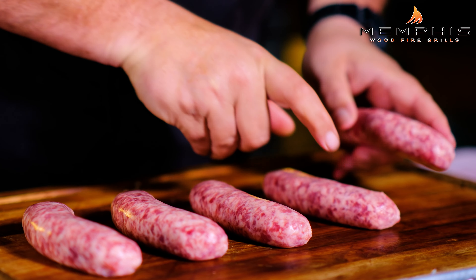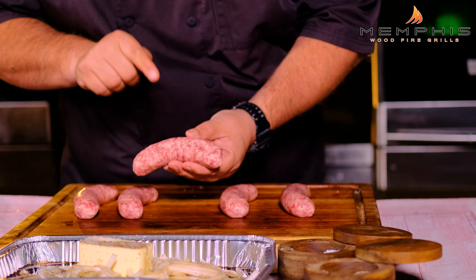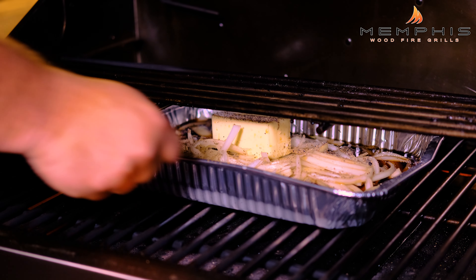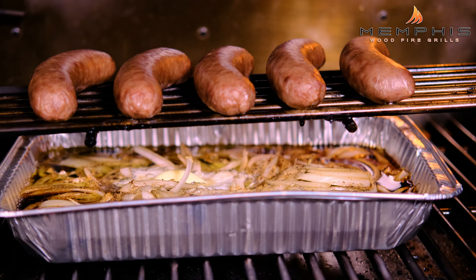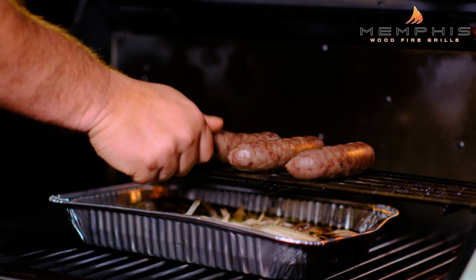The Memphis Woodfire Grill is now sitting at 270 degrees, so it's time to start smoking the beer braised onions and the beer brats. We got a couple of really beautiful beer brats here, and we don't really need to do a lot with these — we're just going to let the smoke give them a lot of flavor. We're going to place the pan underneath the elevated rack in the Memphis Grill, and place the brats on the elevated rack right above the aluminum pan. Now we're going to close the lid and smoke this for about 60 minutes.